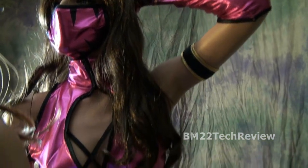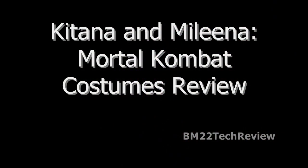Halloween is almost here, so it's time to decide what you're going to be for Halloween. Are you going to a really cool party? Are you going trick-or-treating like me? You're never too old to go trick-or-treating.